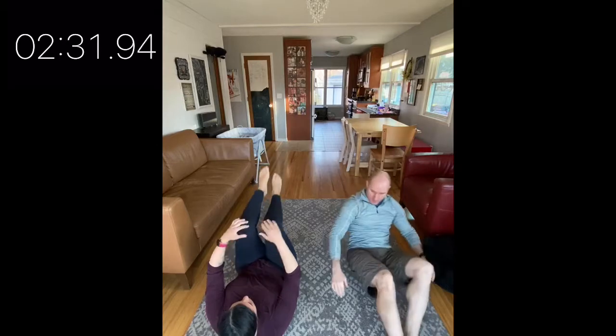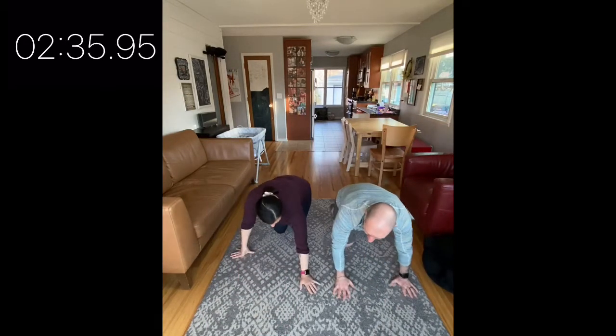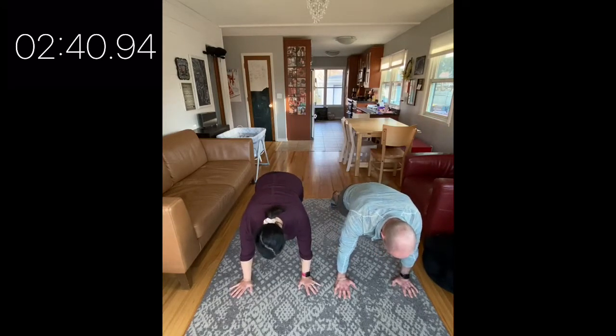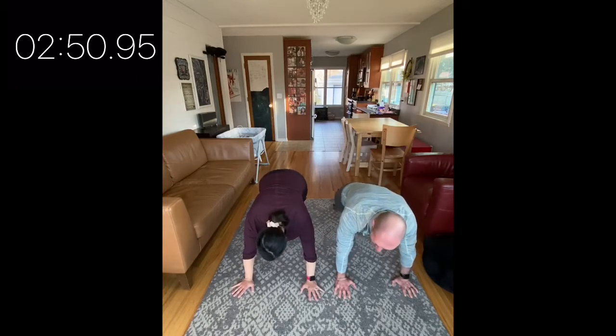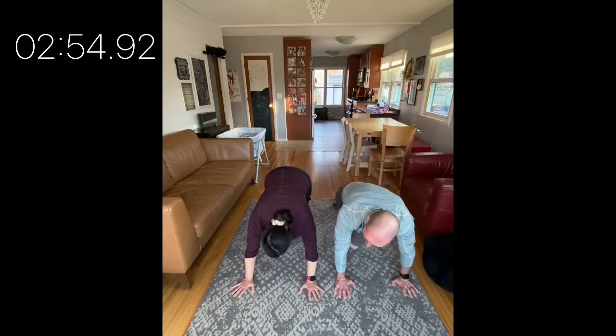Let's switch back to those mountain climbers. You guys did round one — way to go! Here in round two, I'm choosing to do a little crossover pattern. You can experiment as long as it's feeling well for you. I love when people experiment with different ways they can move. You're nailing it, about ten seconds to go — getting ready to climb Mount Everest.